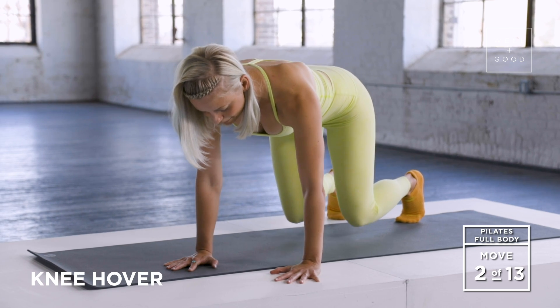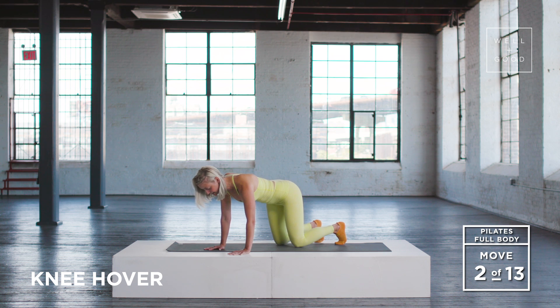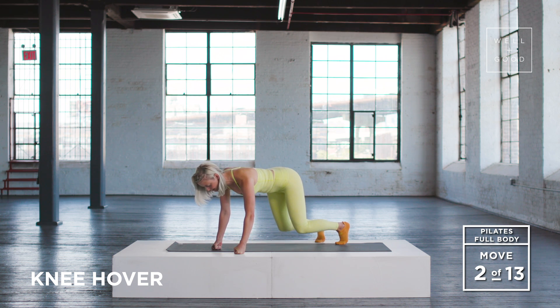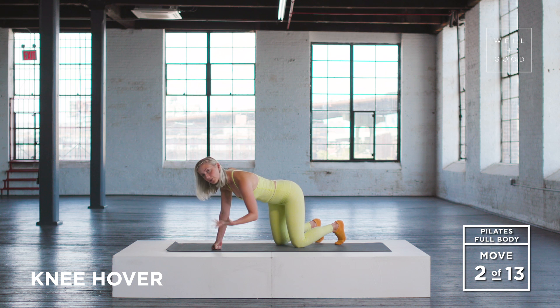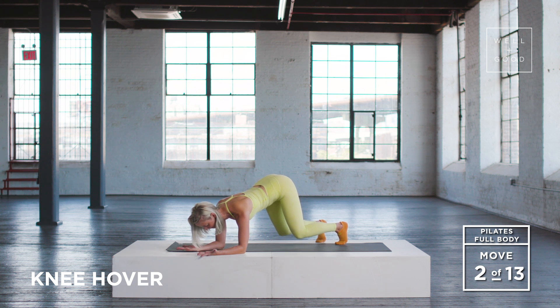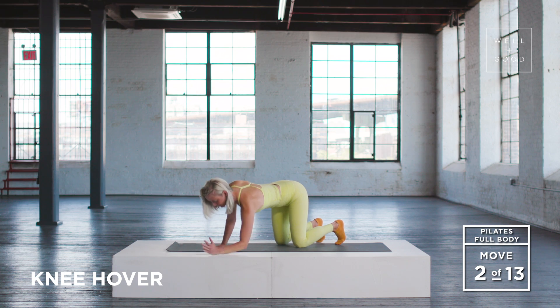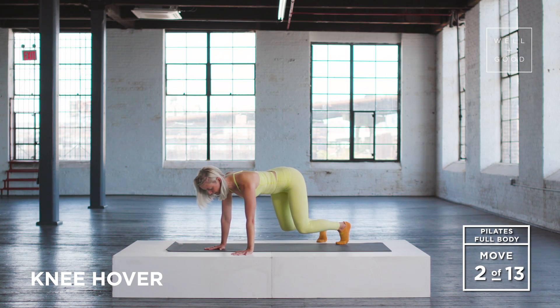Keep going with this. We want to keep a soft bend in those elbows. If you're finding that this is a little sensitive for the wrists, I encourage you to try fisting your hands, or alternatively you can also do this down on your elbows with the palms facing up. We'll take three more here. Two. Inhale, lower. Last one.